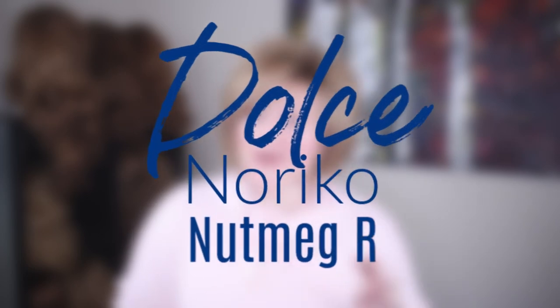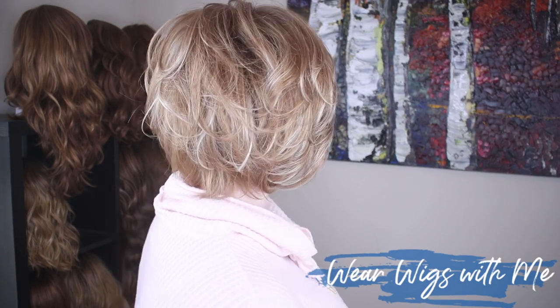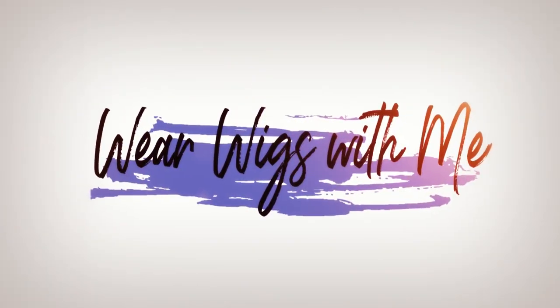Welcome back! Today I am wearing Dolce by Noriko in the color nutmeg R. Let's get started — Dolce is a shorty, it's layered, it is super cute.